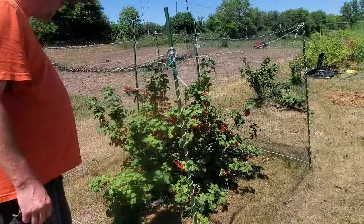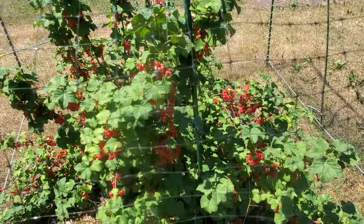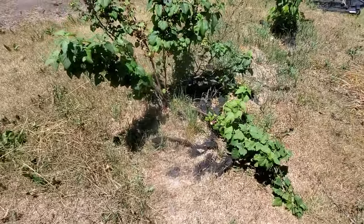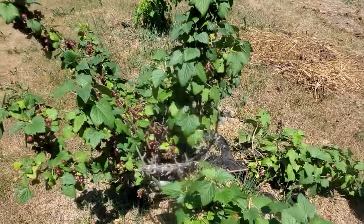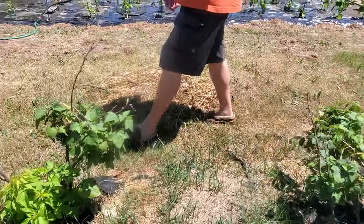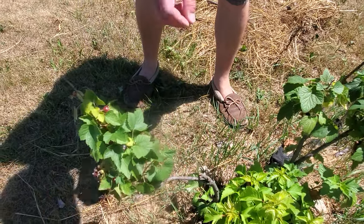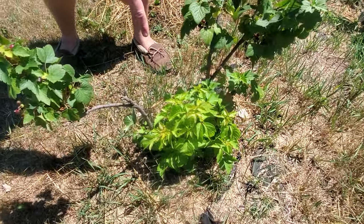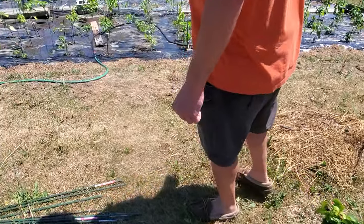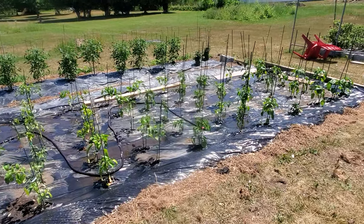We've got the currant bush here which is just about ready to be picked — lots of juicy currants on that. We can make some red currant jelly. There's also the black currant bush here; they're ready to be picked as well and this one is starting to pick up a little bit again. We've still got to get that murder tree out from in between — oh, I hate Manitoba maple.